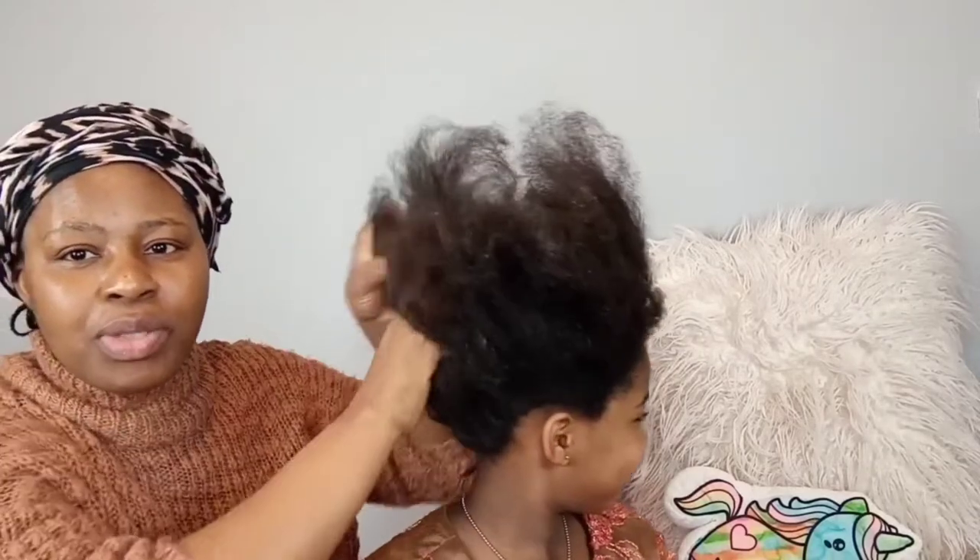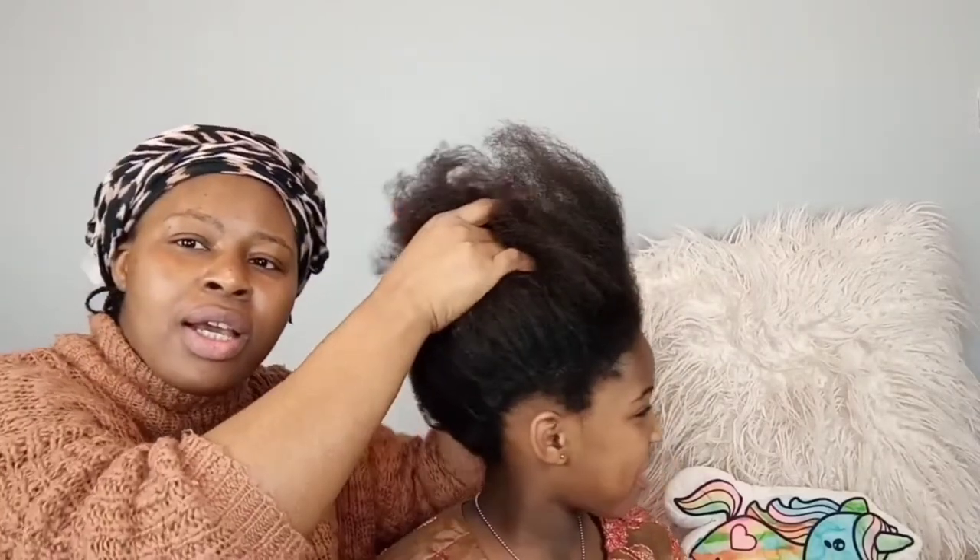Hello, and today my mom is going to make my hair nice and soft. She's going to apply a texturizer on my hair, hopefully to make it more manageable. This is what it looks like right now, and she's going to be using the Just For Me texturizer — everything needed comes in the kit — to make my hair nice and soft.